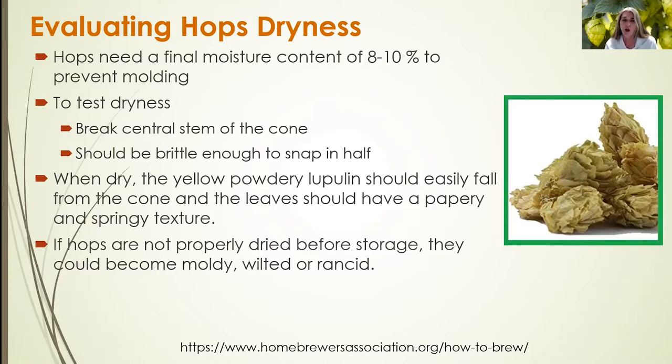If hop cones are not properly dried before storage, they will become moldy, wilted, and rancid, which will impact your quality parameters and ultimately the sales of your hops.